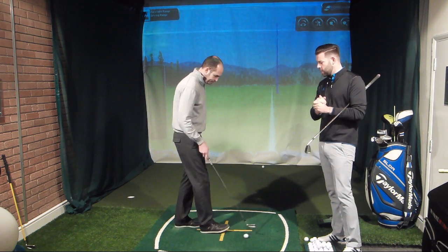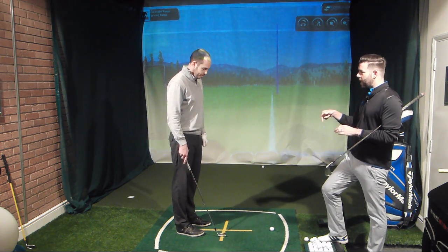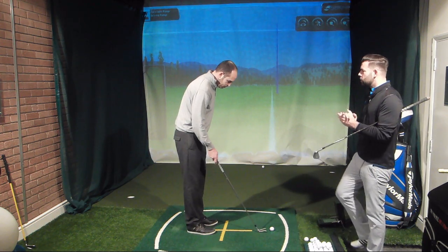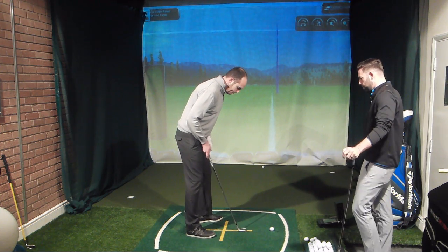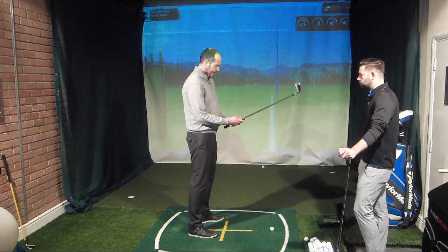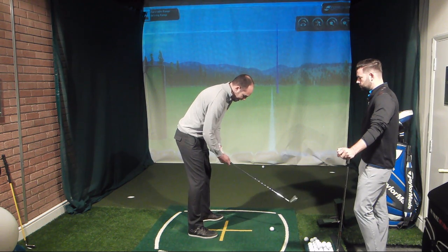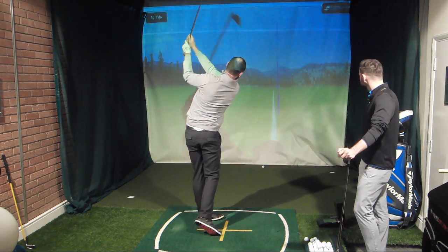We're going to put John on the spot now. We're going to get him to set up with the ball a bit further back, preset a little bit more weight forward, grip down the handle, and just put a little bit less speed into the shot. Let's see if we can reduce the launch angle, which was 18 degrees, and the 6,000 spin. So I've moved the ball position back, kept my sternum location ahead of the ball, got a little bit more pressure on my lead leg, and I'm gripping that club down the handle, creating a little bit more tilt forwards from my hips.